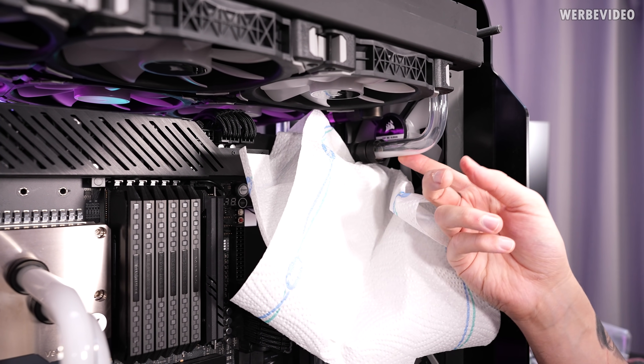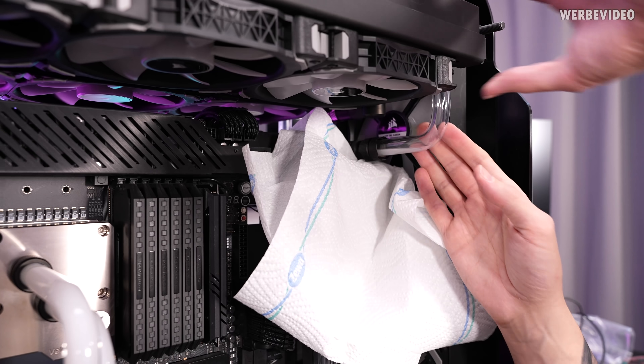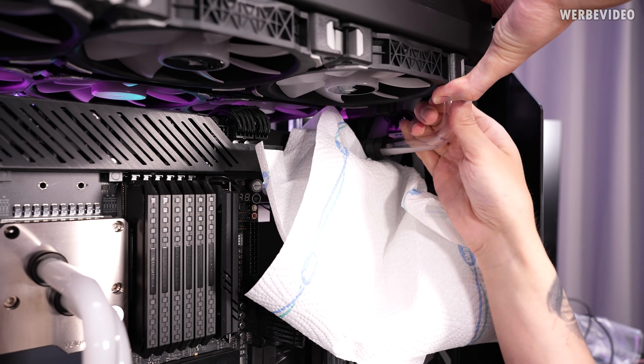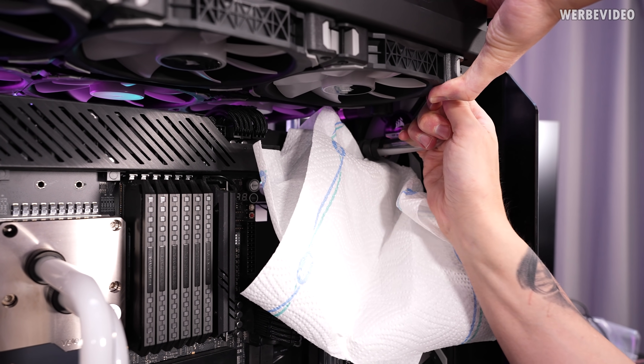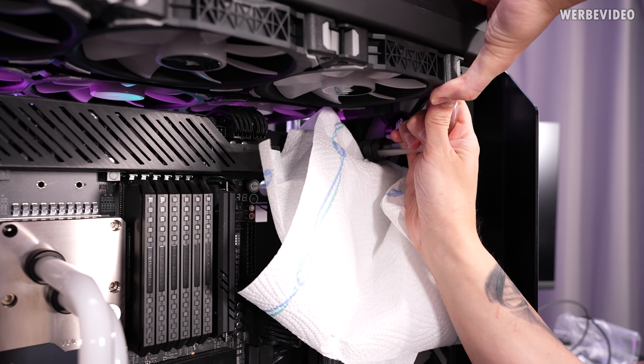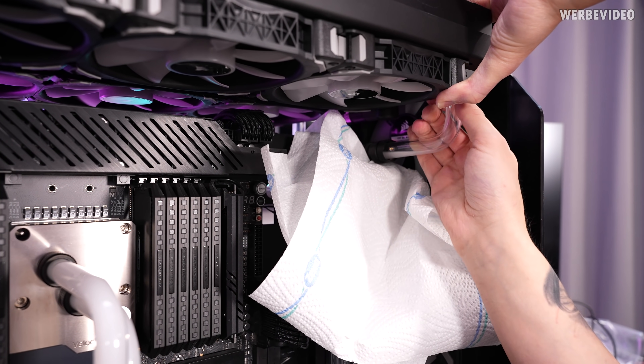If you compare this to PETG or acrylic tubing, you will always have some stuff stick to the tube, which is not the case here. But what I hate about glass tubing is it's so difficult to get out, and I'm always afraid to break these. Yeah, that's not great.